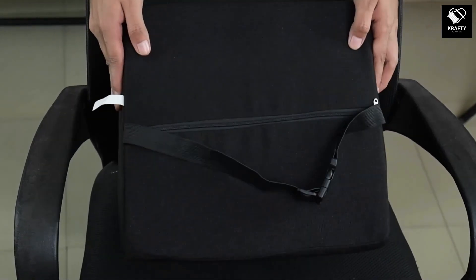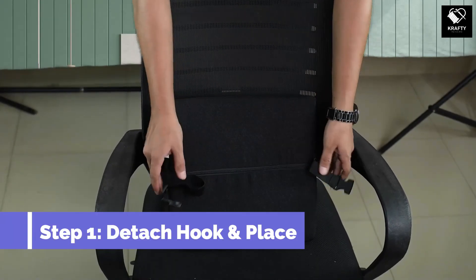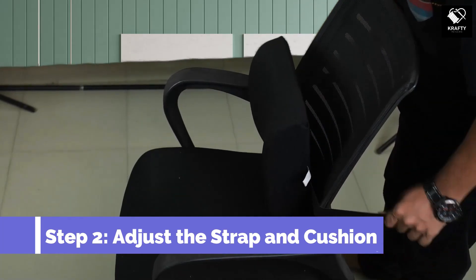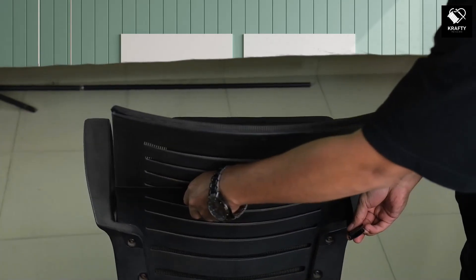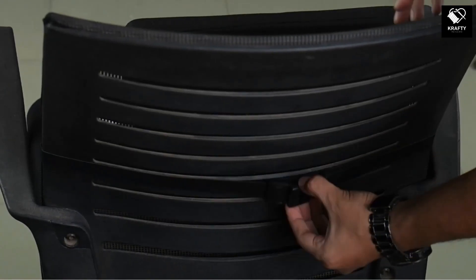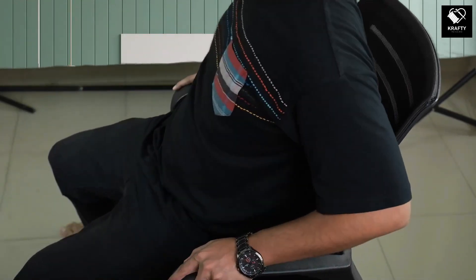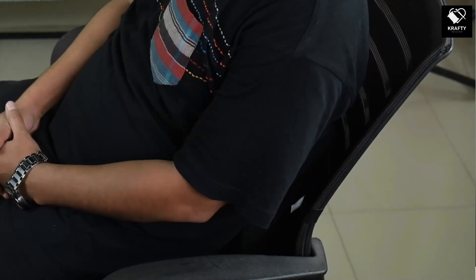This durable back support product is easy to use in 3 simple steps. Step 1: Detach the hook and place it vertically on your chair. Step 2: Stretch the adjustable strap wide enough so that it remains fixed in the middle position of the chair. Once it's done, attach the hook. Step 3: Sit and relax. As you can see, it gives me both back and side support, which will erect my spine alignment and reduce back pain. That's how easy it is to use.